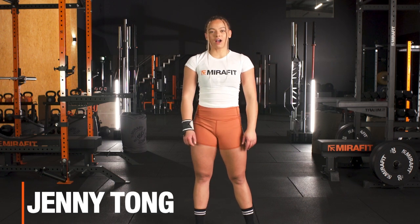Hi everyone, my name is Jenny Tong. I'm a GB weightlifter and a Mirrorfit ambassador, and today I'm going to be teaching you how to clean and jerk.